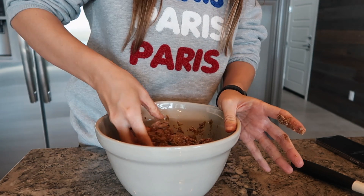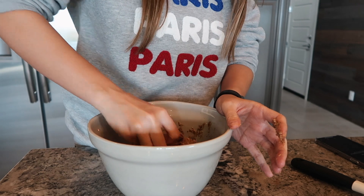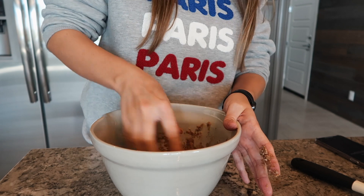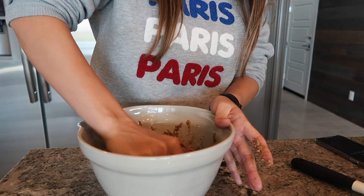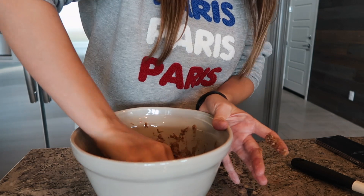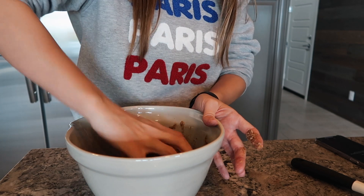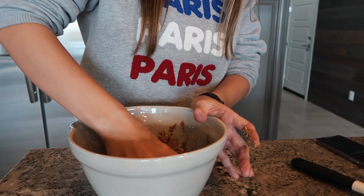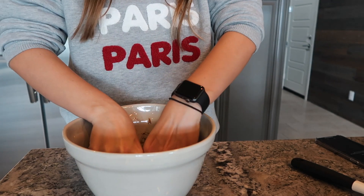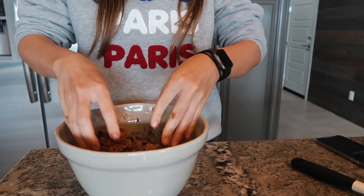If you find they're not forming at all and you've got way too much dry powder relative to wet ingredients, you can either add a tablespoon of coconut oil — that's my preference — or you can add a little bit more maple syrup. Honey is a little stickier and syrup is more liquid, so sometimes with honey you might need a little more wet ingredient. Just go off what you feel.